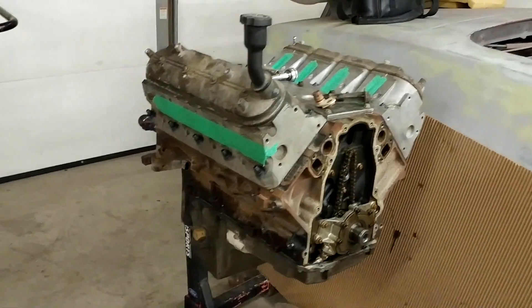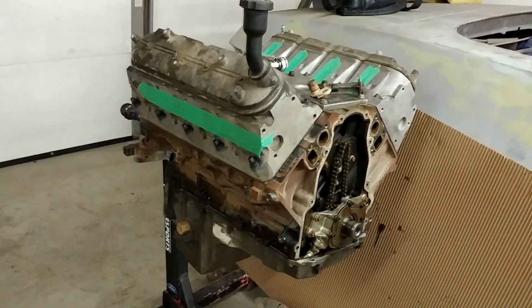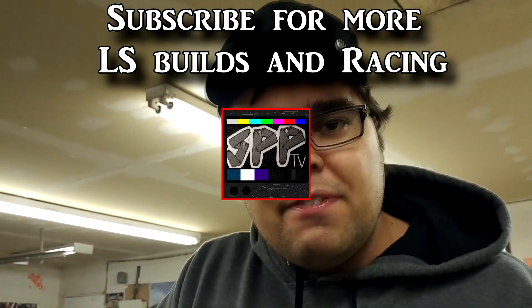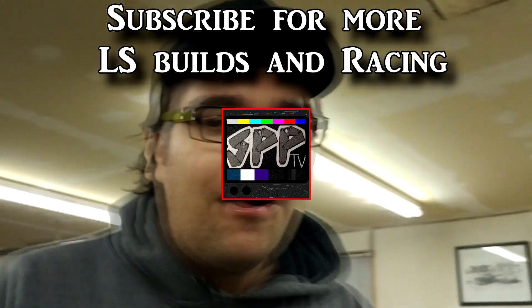What's up subscribers? Today we're going to talk a little bit more about my 5.3 junkyard motor that I bought for $450. Put this at the front of the video - like it before you even watch it. That's what makes sense.